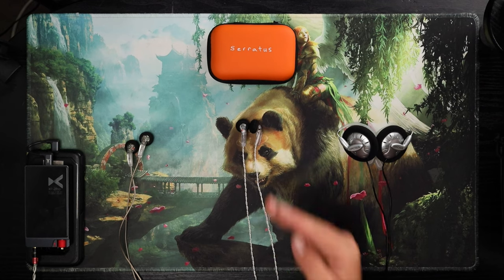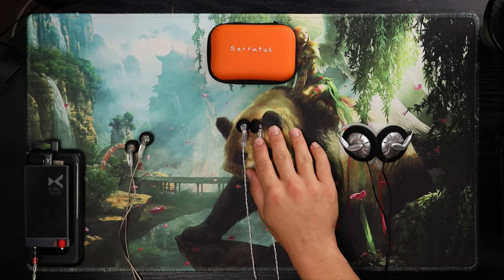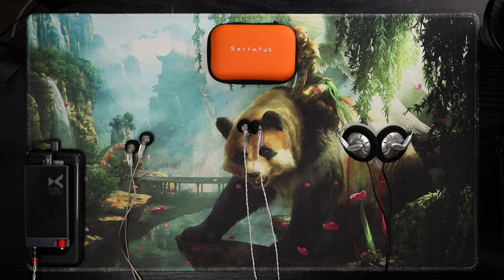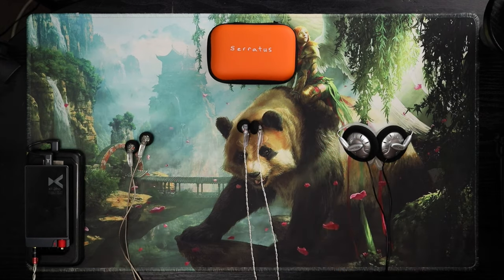That's how much I like them — and they're an earbud. I had no idea earbuds could do this. Not a clue. I'm a bud lover now. I'm going to leave it at that. Thanks so much for watching — like, comment, subscribe, all that stuff. Bye.